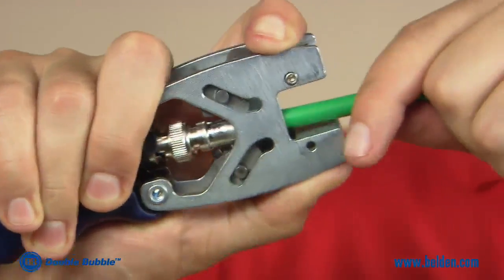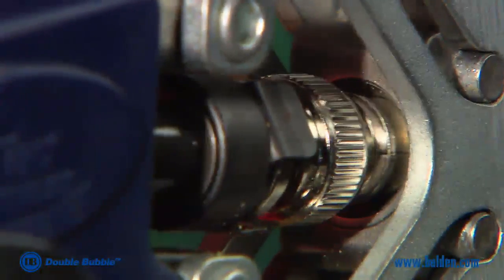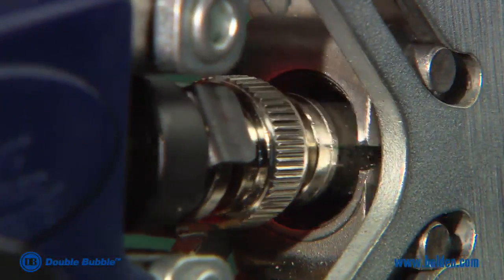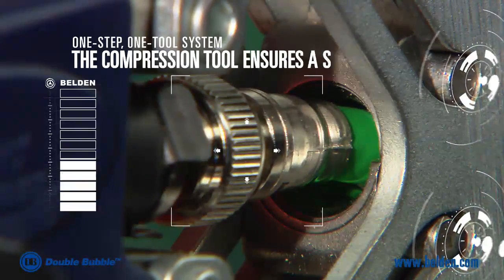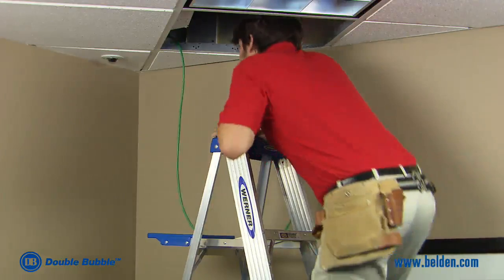Finally, the compression tool is used to compress the sleeve around the jacket and ensure a secure fit. The BNC connector is now ready to be installed on a female BNC port.